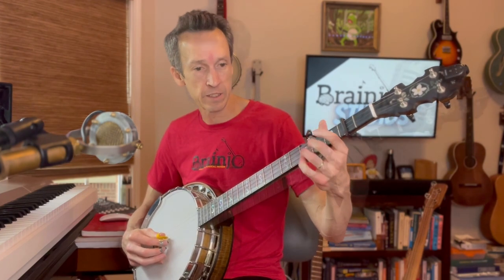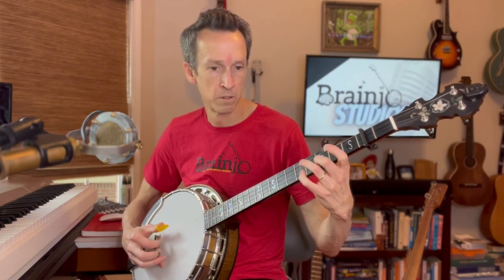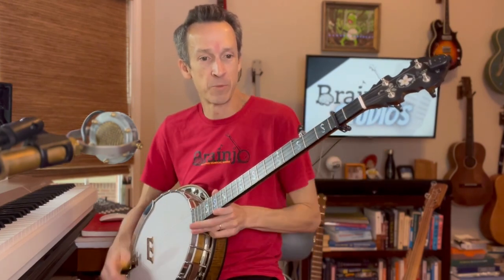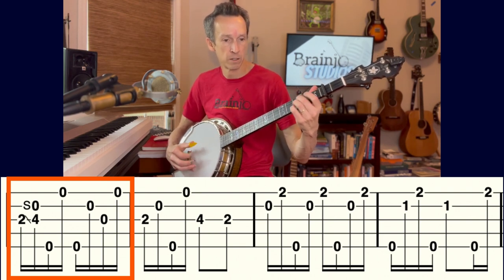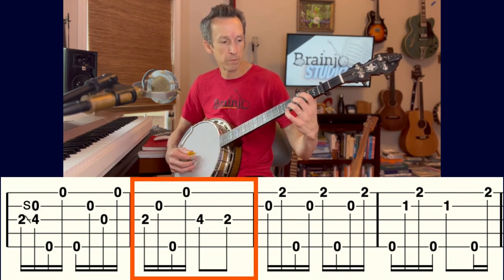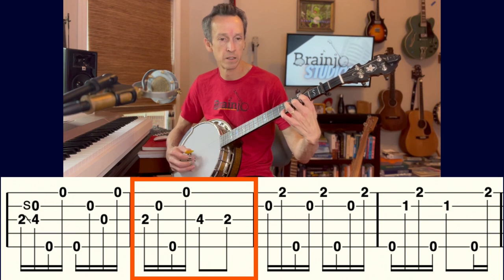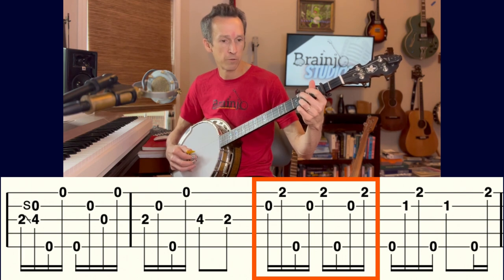Now we'll move on to the three-finger version down the neck — our last version will be up the neck. We're taking advantage of the third finger to add syncopations. The first measure begins the same way: slide from second to fourth fret on the third string. The second measure moves to the five chord, bringing the ring finger to the fourth fret when needed. Then moving to the sixth chord, we're using a forward roll throughout.